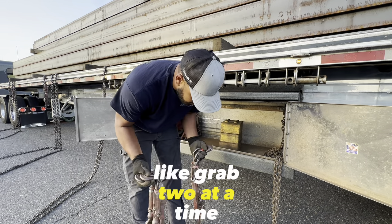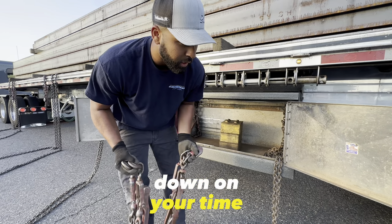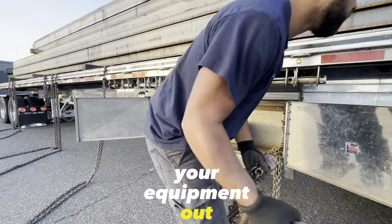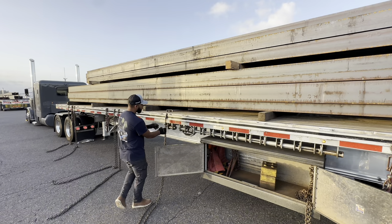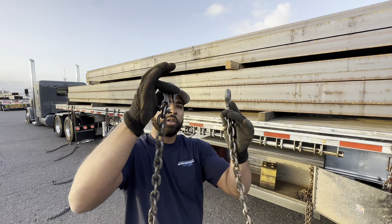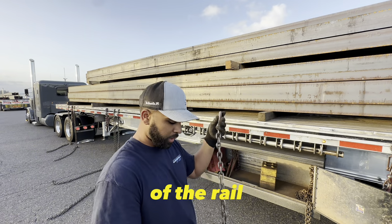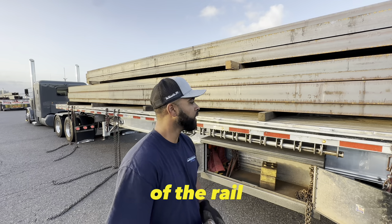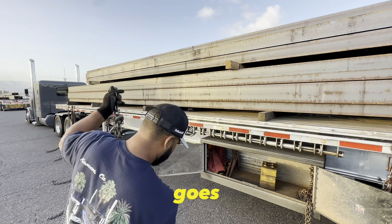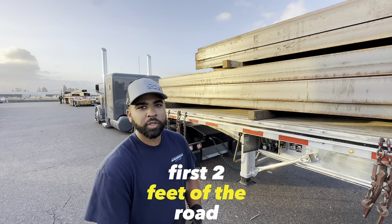I like to grab two at a time, just so you're cutting down on the time you're spending getting your equipment out. Each chain has two hooks — one to throw on the other side to connect to the other side of the rail, one to connect to this side of the rail, and we'll get started. With no headache rack, I need two chains within the first two feet of the load.